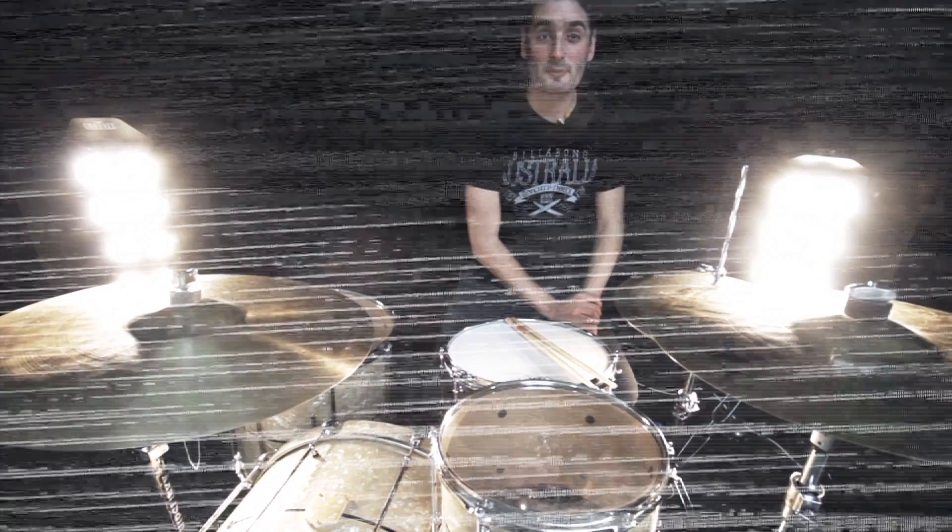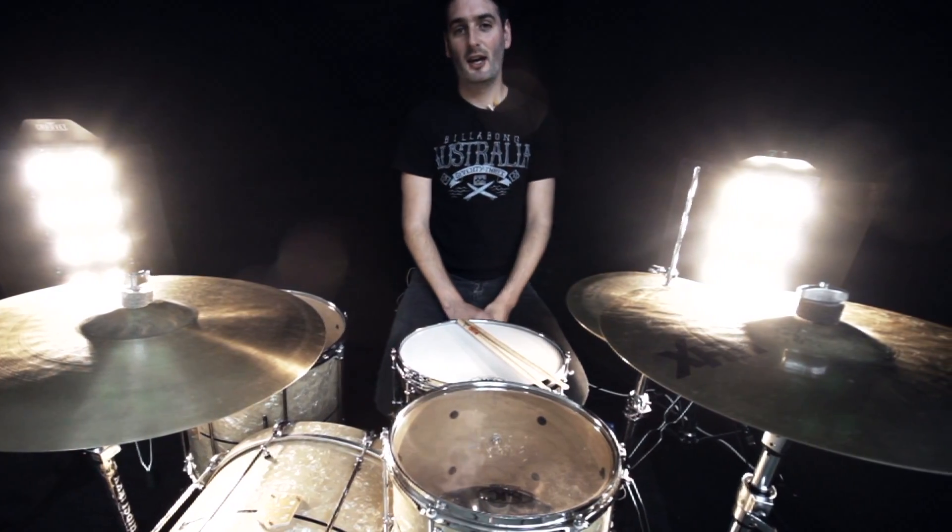Hi everyone, it's Scott here at SoundAttack, the famous drum shop in the UK. I want to show you the new SJC Tour Series number six.